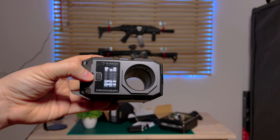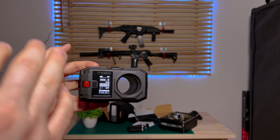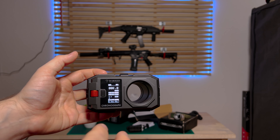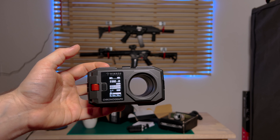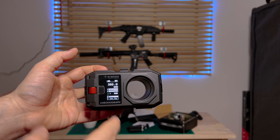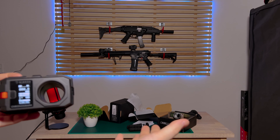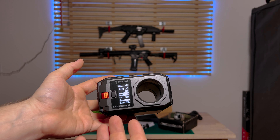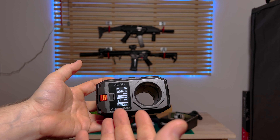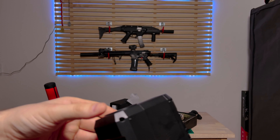I'm going to test the chronograph with 0.30g BBs. The Nimrod chronograph also comes with a very fancy PC program which I will show after this. You can connect this chronograph to the computer so when you shoot you can store all your data on the PC. The Dragon Pro doesn't come with that, so the Nimrod has a lot of extra stuff in the package for the same price.